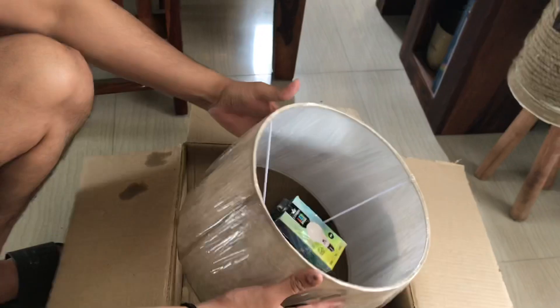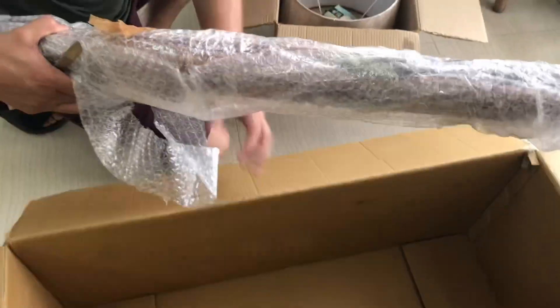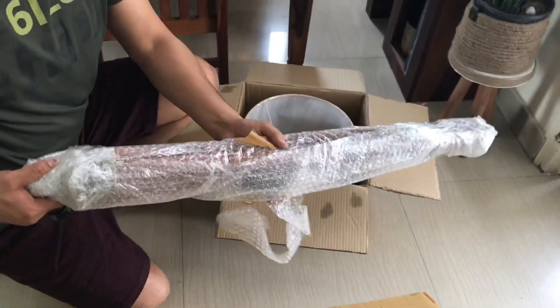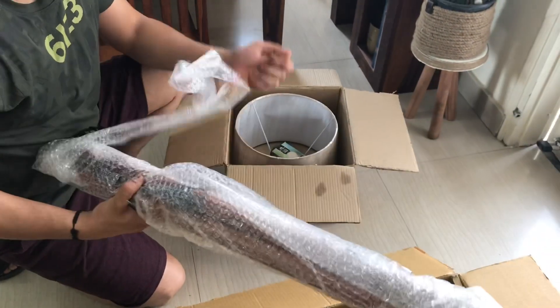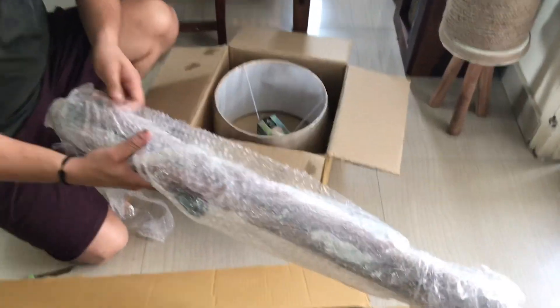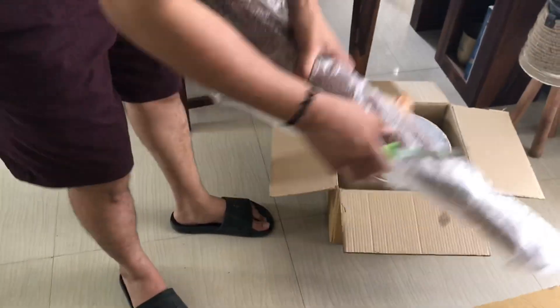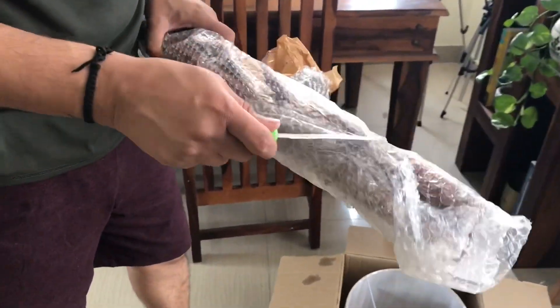The quality is quite decent — lightweight but good quality. Here we have the legs of the lamp. This was received in complete bubble wrap packaging. There was not a single scratch on the whole product. It was quite good packaging.